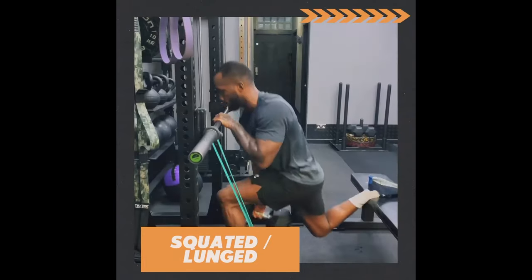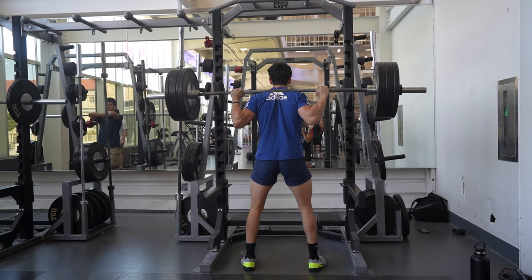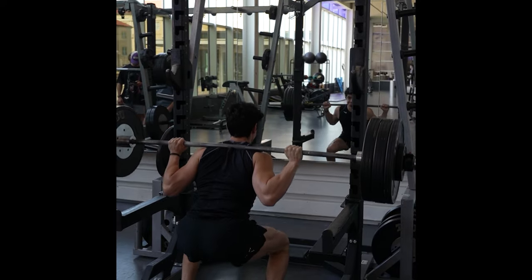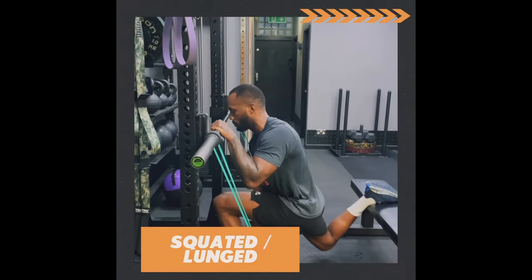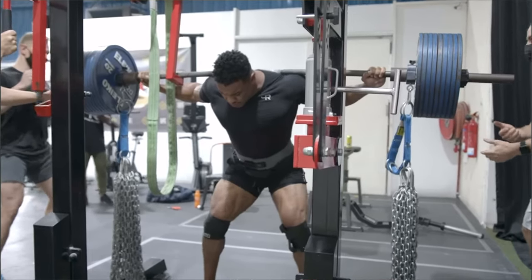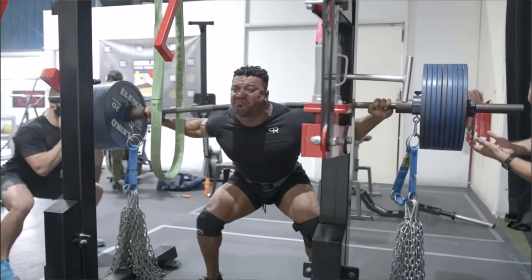Leon also does squat and lunge variations where he's holding onto something for support. You have to look at his training program as a whole — he's not doing these as a replacement for basic squat and lunge variations, but rather to complement them. Holding onto external support will decrease the balance and core demand so that Leon can load up these movements more. And when it comes to which variation is best, none of them are the best because variety is key. If you only barbell squat, you get better at barbell squatting, not at the squat movement — that's why powerlifters move poorly. To master movements, athletes need to do a variety of different exercises.